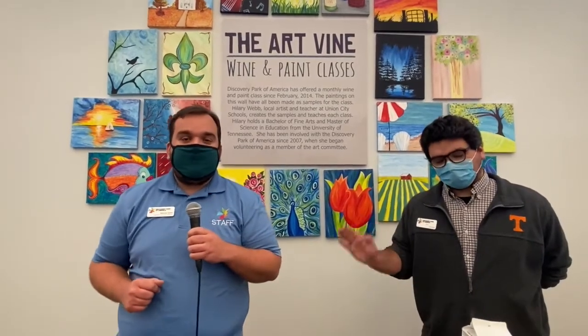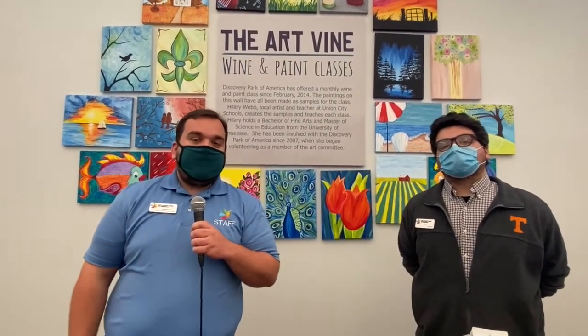Hi, I'm Nathaniel Newland, Assistant Education Director here at Discovery Park of America, and I'm here with Jack Garrett, our natural history intern, and we're going to tell you about Earth Science Week, which is a worldwide event hosted by the American Geosciences Institute.